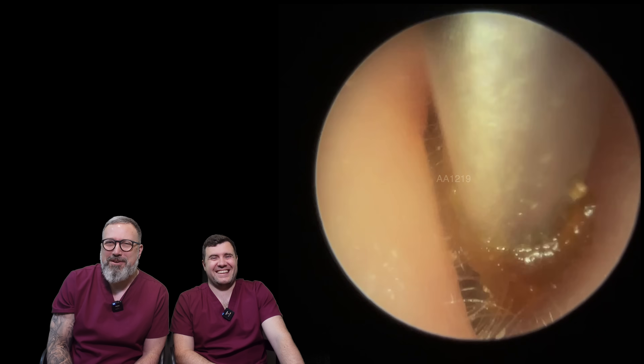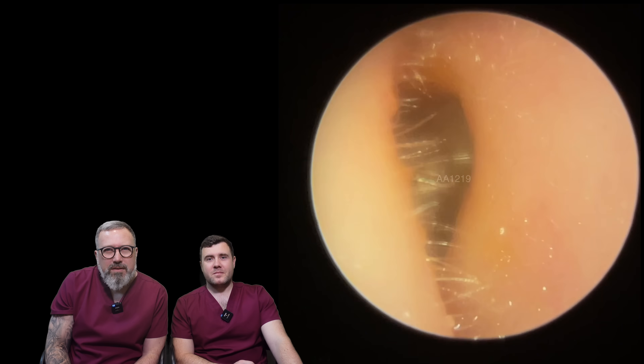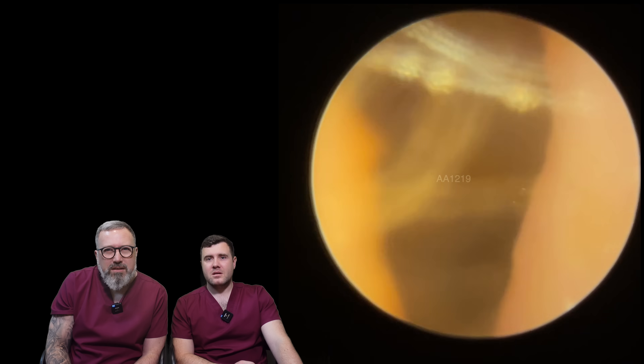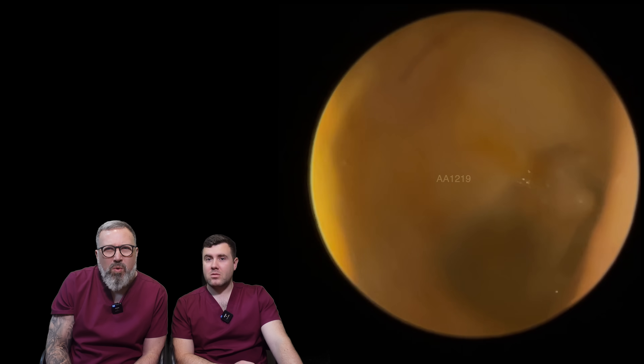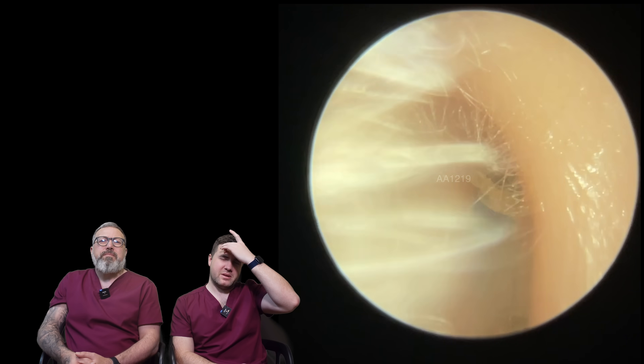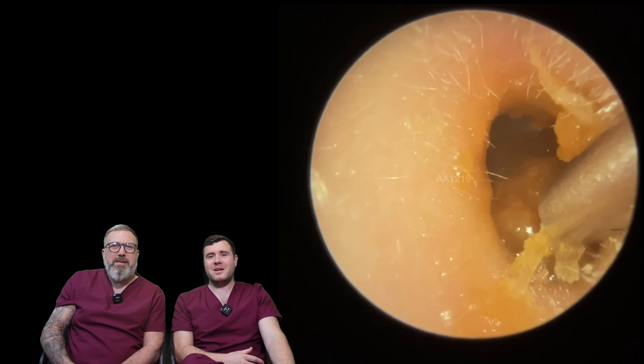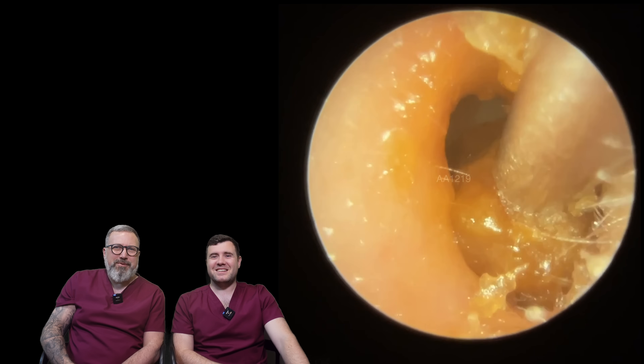That's come out quite nicely there. It's looking pretty good, actually. It's just a bit dark on that one. I think the light probably would have got it a little bit further and we would have been able to see what was going on there. It looks a little bit drier on this side though, by the looks of it. Nicer consistency in there for wax — a nicer one to remove.